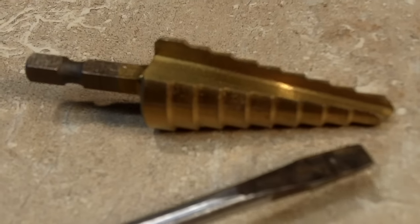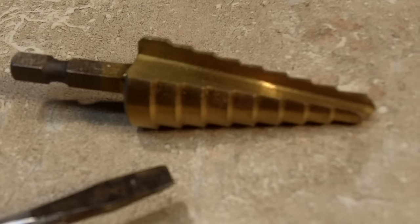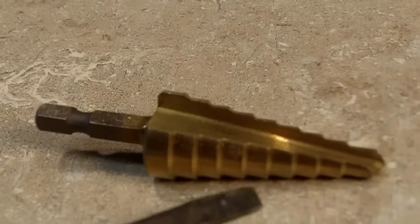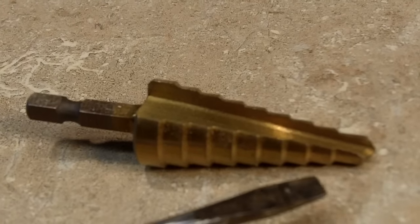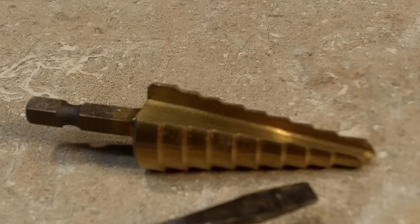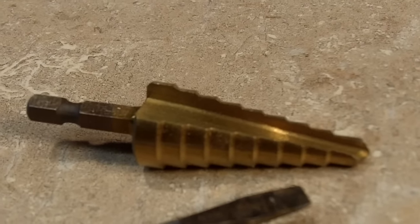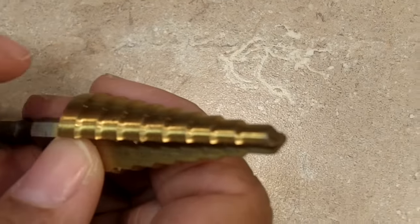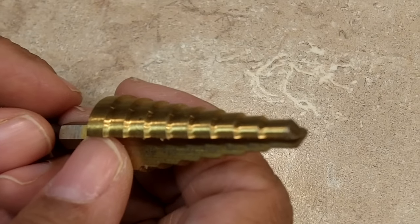Next on deck is the step bit. You might not have seen this bit before because it's an unusual bit that isn't often used. It's coated in titanium, just like the bits I showed before. A step bit is primarily used in thin materials like thin metal or thin plastic. The main feature of this bit are the small steps, which allow you to use one bit to make several different diameter holes.